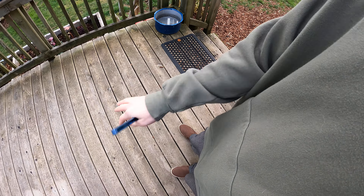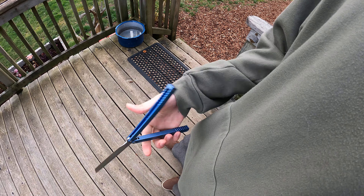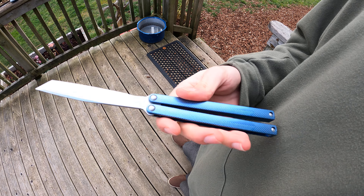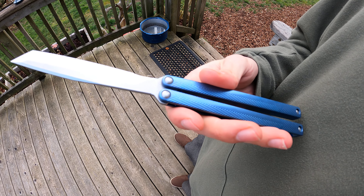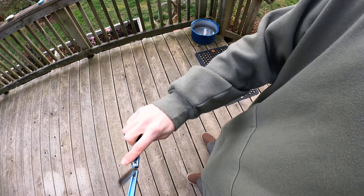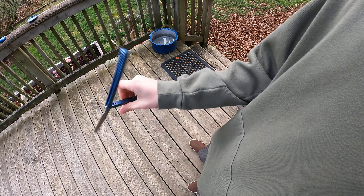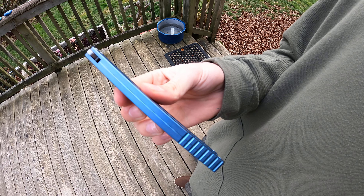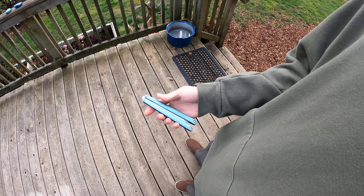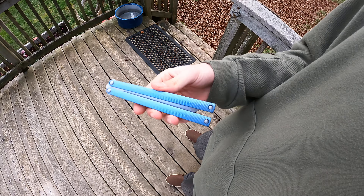This is Grade 5 titanium handles with an S35VN blade — that's the steel for the blade. And this is a chan witch, so you can see that line running down the back. It is chan witch, so it's not full channel, meaning you get a little bit different sound. I'll go ahead and do a sound test right now.